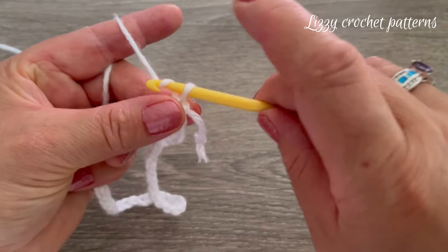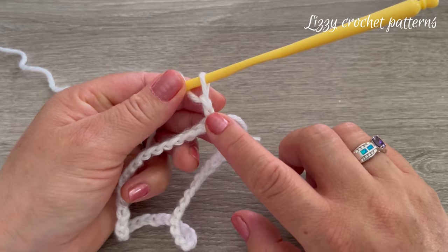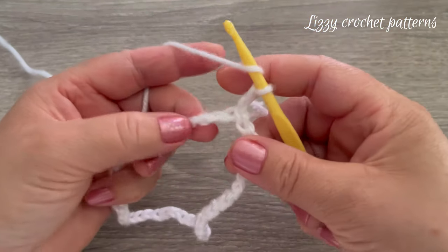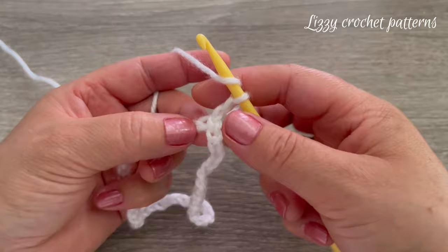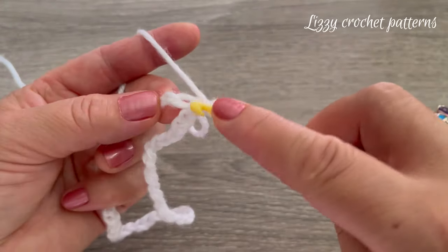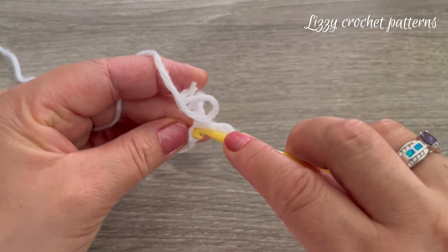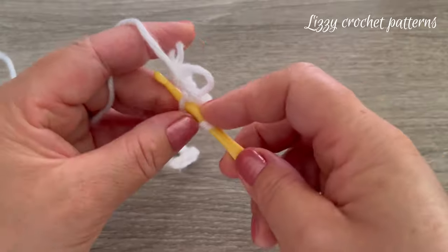We're going to make two chains — these two chains do not count as a stitch. We're going to be taking the bottom loop of the chains. As you can see, the chain has a front loop, a back loop, and one more loop at the bottom, and this bottom loop is the one that we're going to use to make the double crochet.